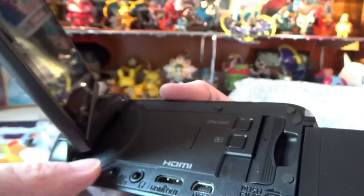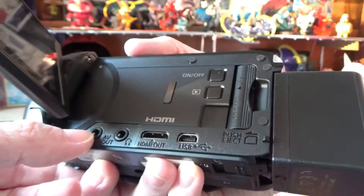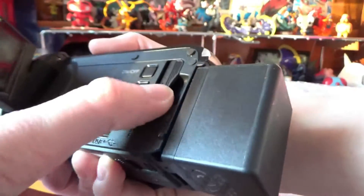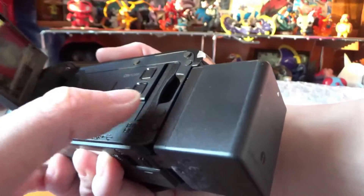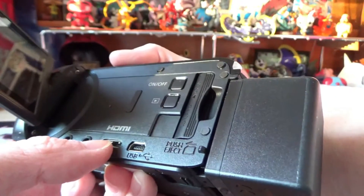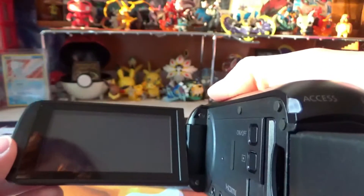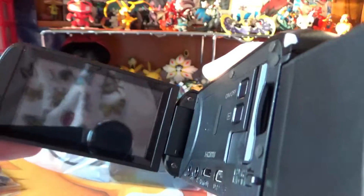This is where all the stuff... I have a mic that I can plug in. I can push to eject. That's cool. It only takes regular SD cards. You can hook up to your TV. Is it... can it turn on? No, it's dead.